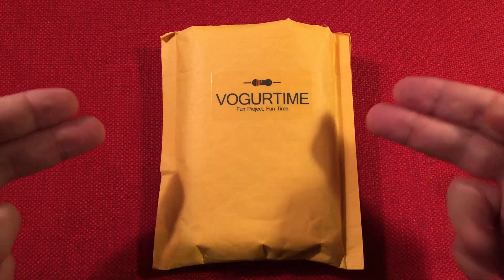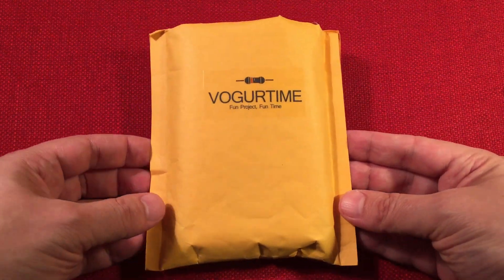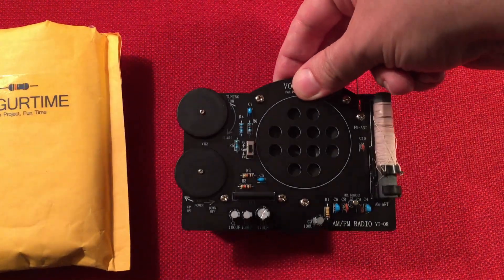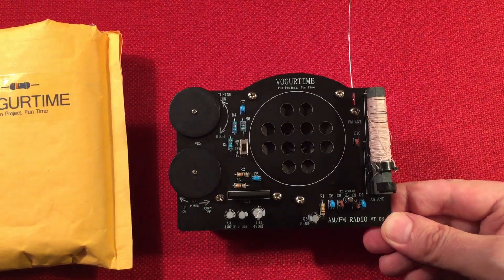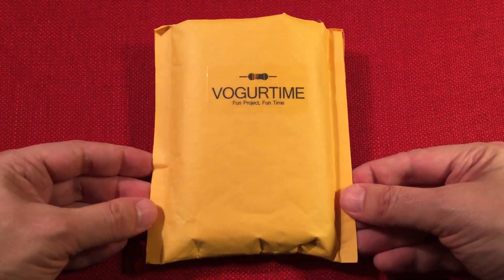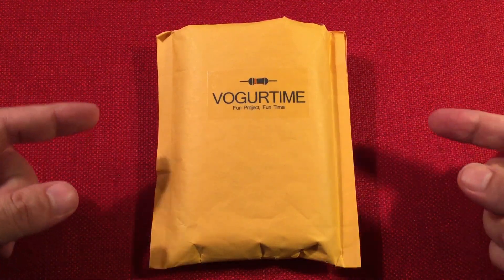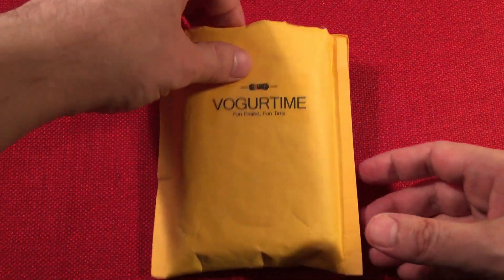In front of us we have the Vogurtime. This is an LED star kit and I got this off Amazon for a total of $12.99. I've been very impressed with their kits lately. I had just put together the Vogurtime AMFM Radio BT-08 and it went together so easy and worked so well that I was impressed and thought I'd give something else a try.